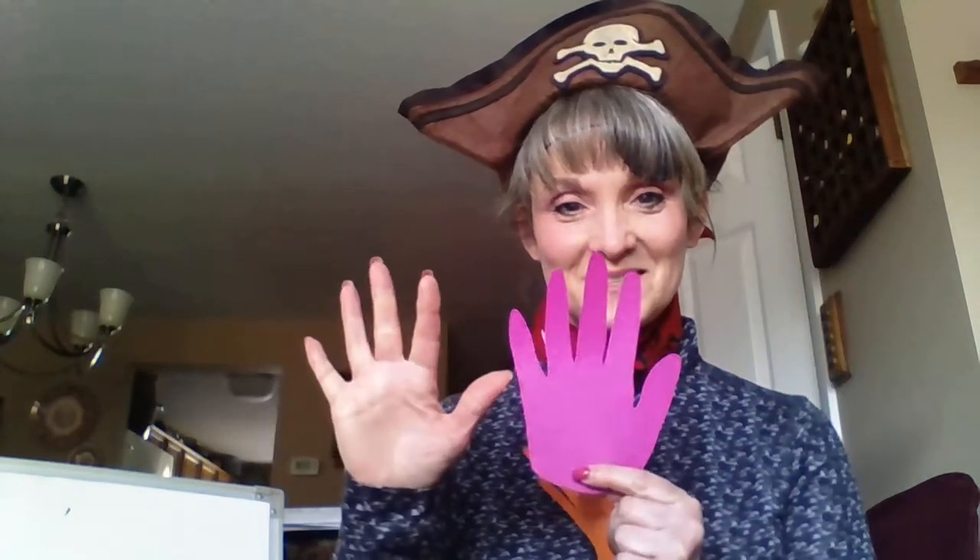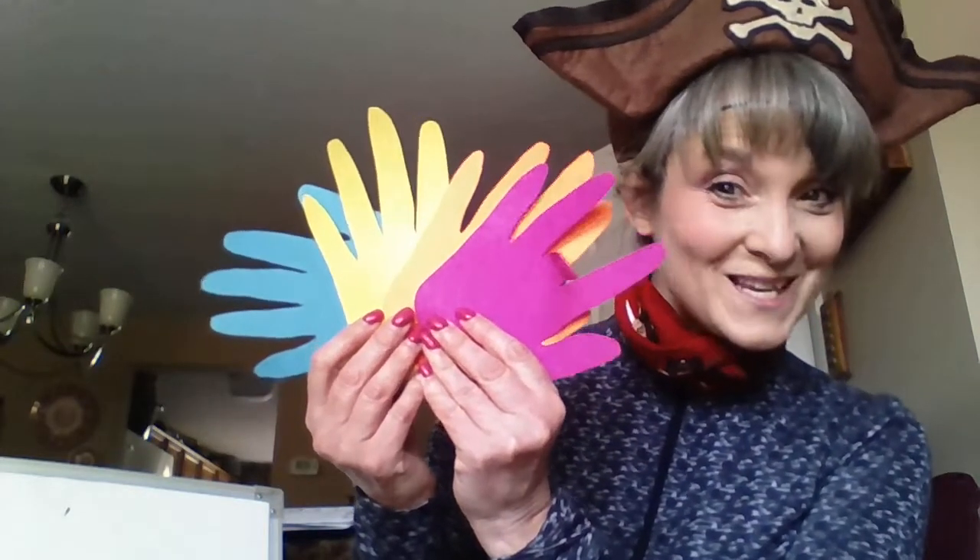Now, a pirate needs a parrot on their shoulder, and we're going to work on that today. I started by cutting out some hands — whose hand do you think it is? I chose four pieces of colorful paper, put my hand on it, and traced it. This can be tricky — let your parents help you if you need to. Sometimes I put two papers together and just cut it out one time. I have one, two, three, four handprints. These are going to be the feathers on our parrots, so I chose some very colorful ones.